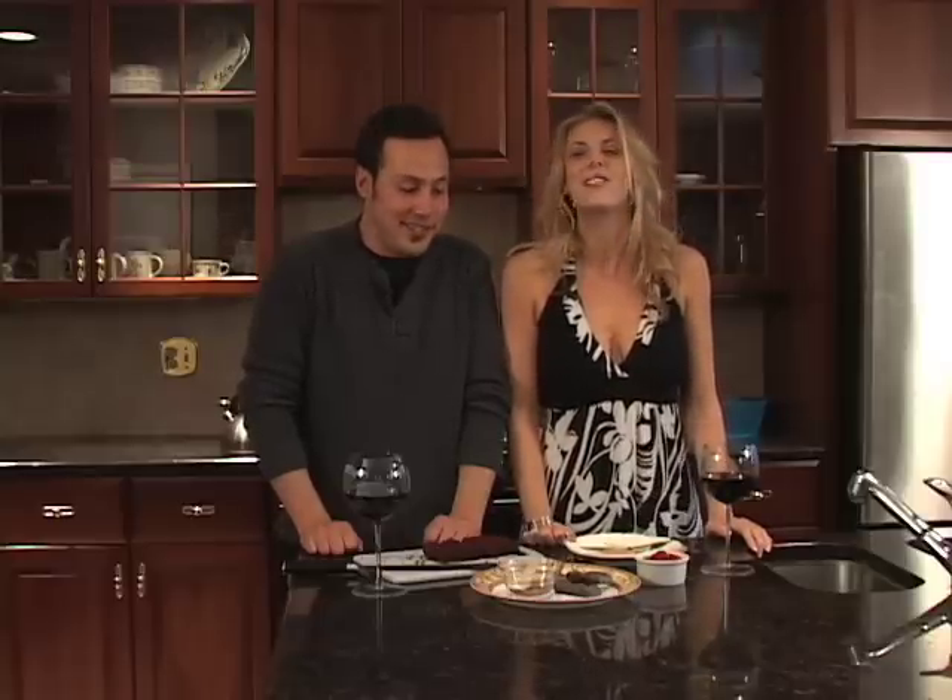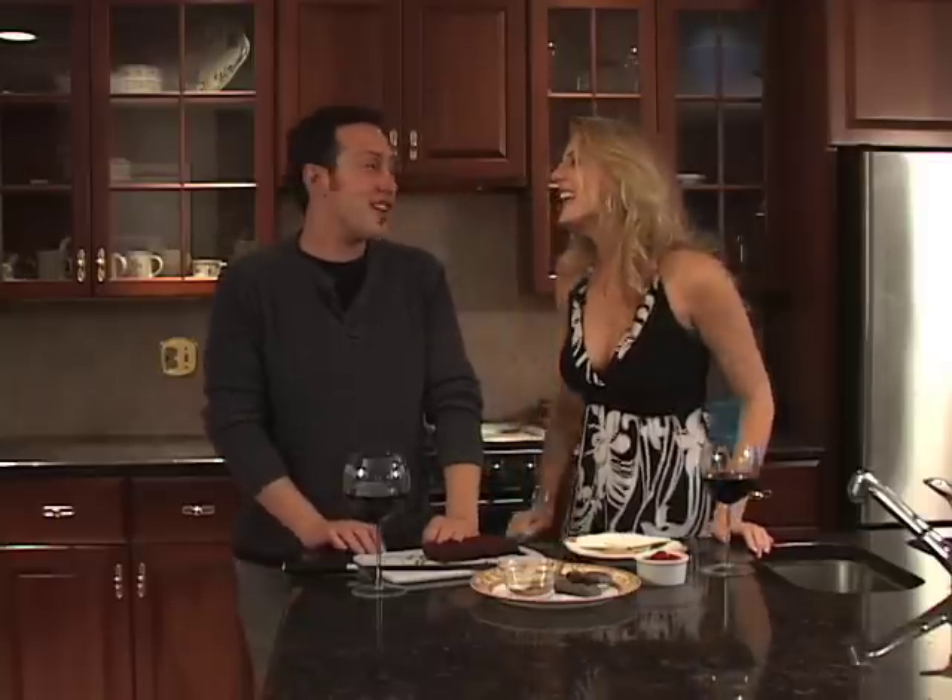Hi everyone, it's Rachel and my personal chef Mario here for another 2MinuteChef.tv episode. And this time we are making some more delicious desserts. We are making a chocolate soufflé cake.